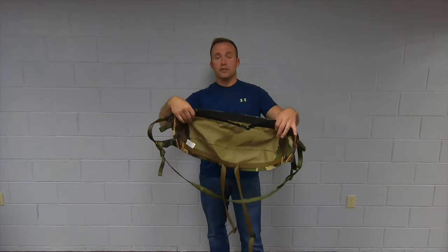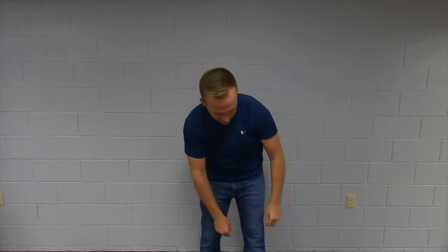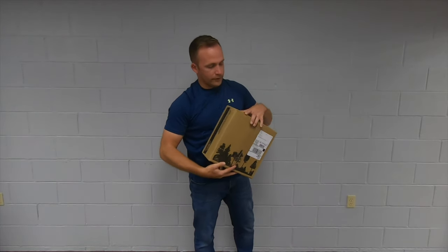Overall, everything else about this saddle I like. Let me go over quickly to the Mantis — we'll do the unboxing. This is what you get with the Tethered Mantis.